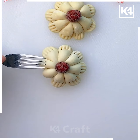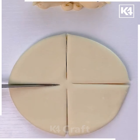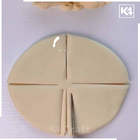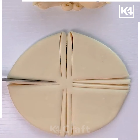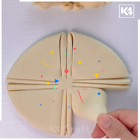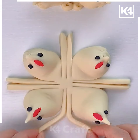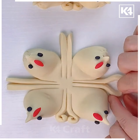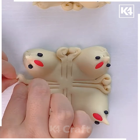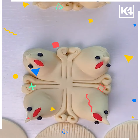Use the fork to make the design on the petals. Now take another dough and cut it as shown, using the knife carefully. Give shape to the petals like this, then add eyes to make it look like a chicken. Now use these strips and fold them like this.